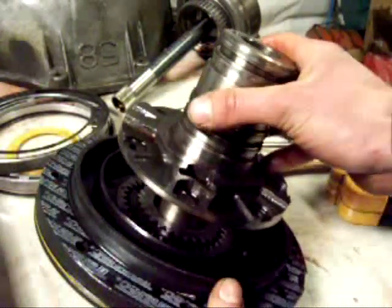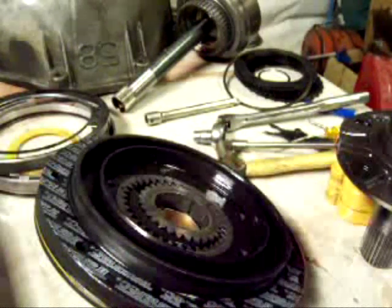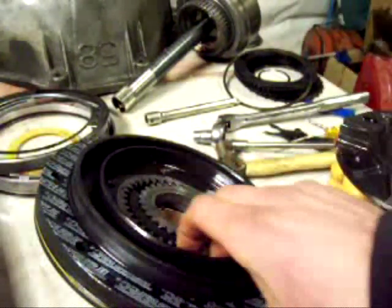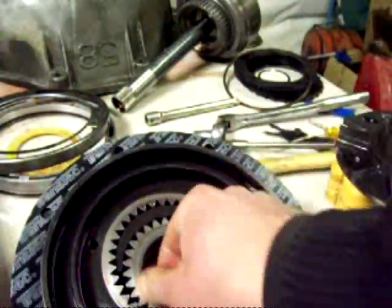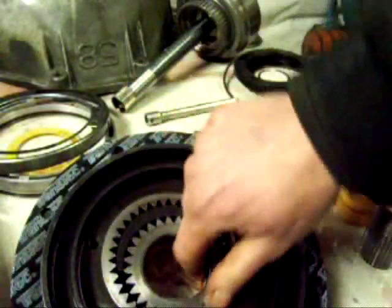Now I've got those bolts out and the pump's apart. Those bolts can be somewhat stubborn, but you can get them out. Now here's the gears — this is what runs the oil pump. It's actually the torque converter; there's not a separate shaft or anything.